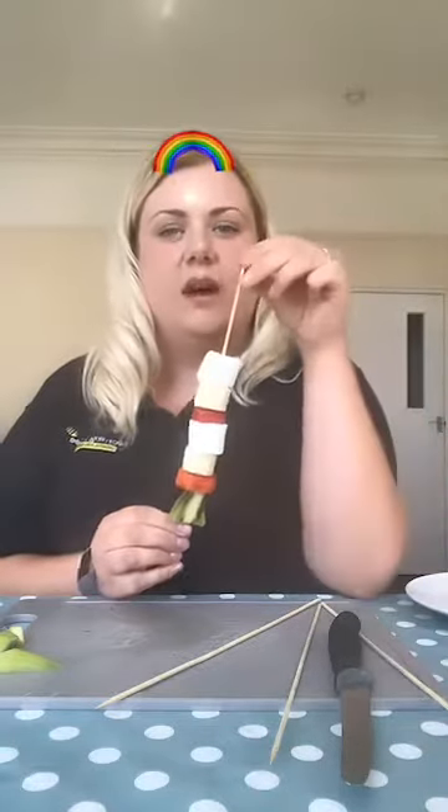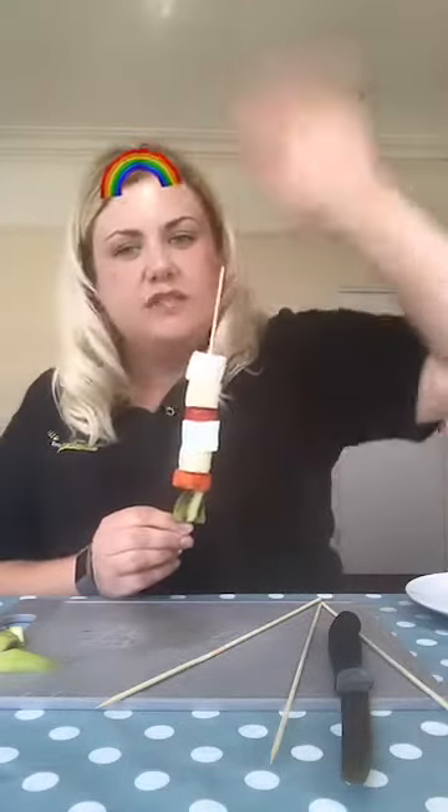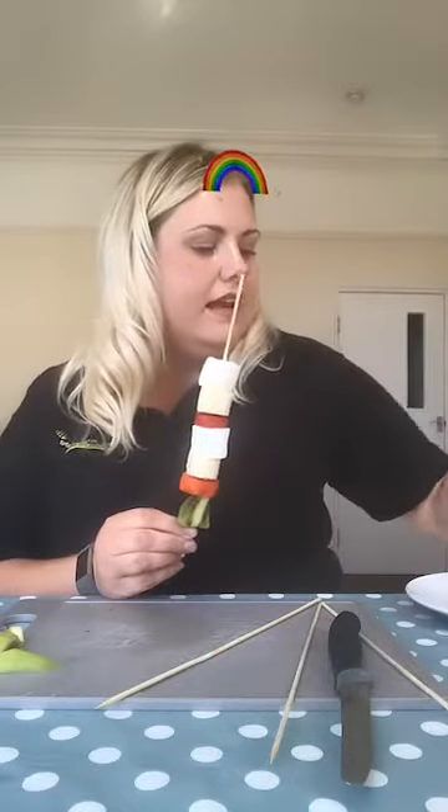And then it's the top of the rocket — this is the bit that makes the rocket go up in the air. And it's got a point on it, a nose, which makes it go speedy, speedy through the air like lightning.